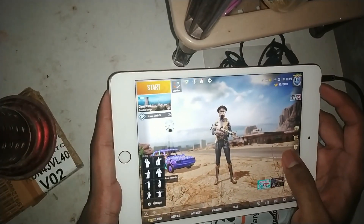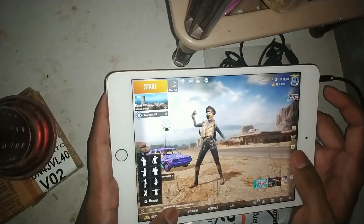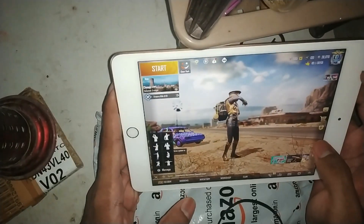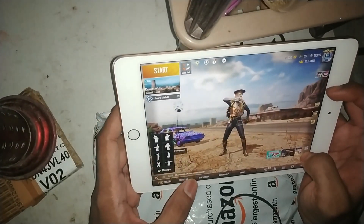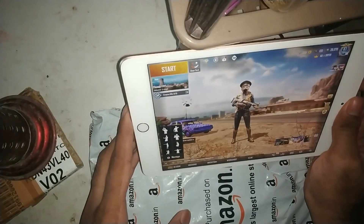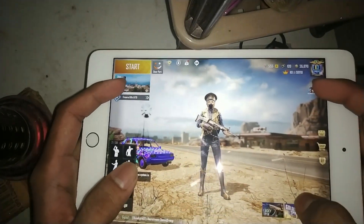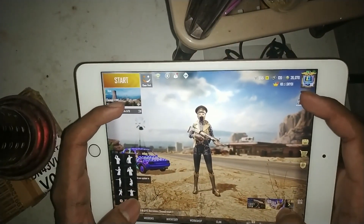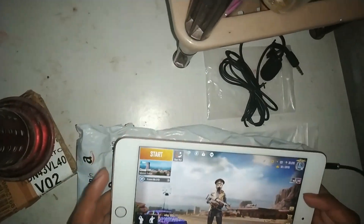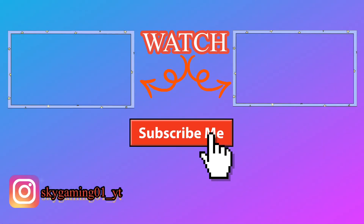This video covered unboxing and the echo problem solved. Now I will tell you what I was going to ask: if you want an honest review of my iPad — how PUBG plays, how many frames, fps, graphics, HD quality, lag, or heat — I will show you all of that in a different video. Just comment and tell me and I will make the video. I hope you liked this video. Please like, share, and subscribe.